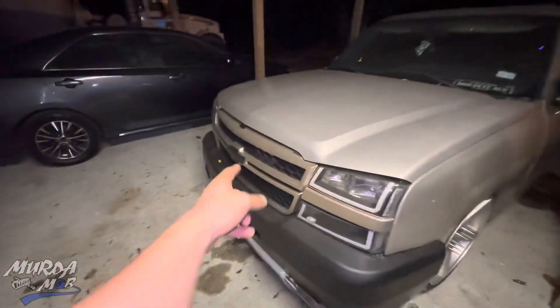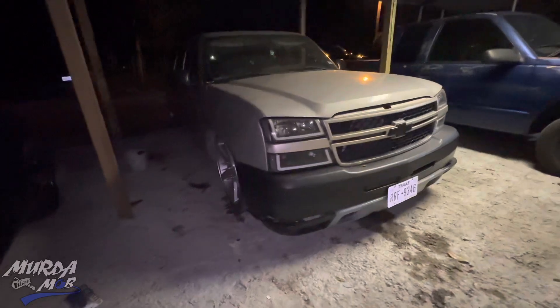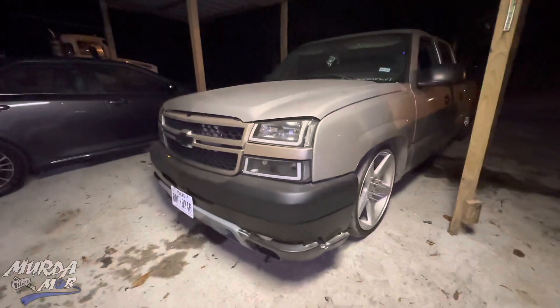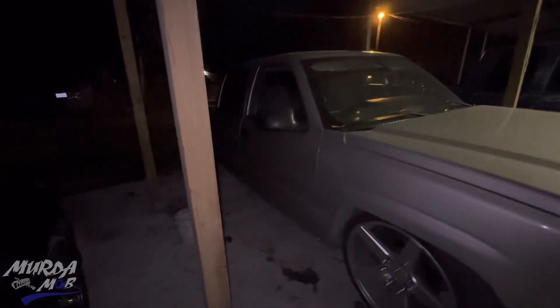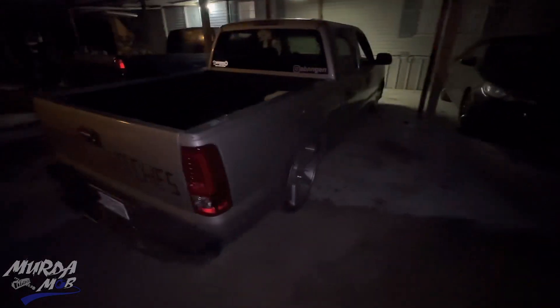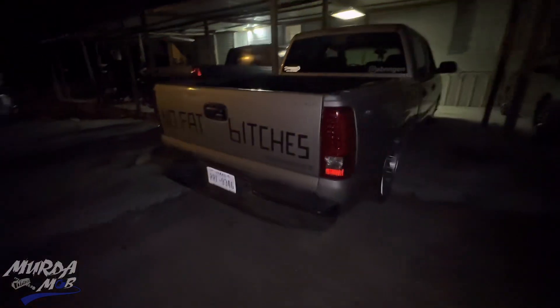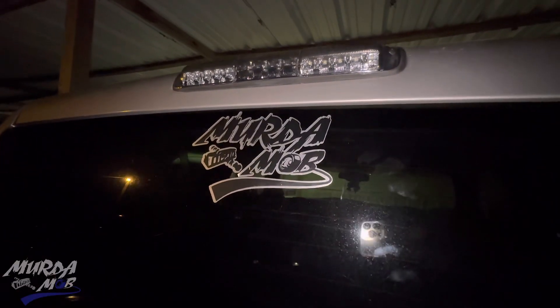Like the video — you already know, like, comment, and subscribe, do all that good stuff. Turn on the bell notification so you can get notified when we upload. We haven't uploaded in about a week or two, we've been busy and out of town, so excuse us for that. Here's the crew cab — I know you guys haven't seen the back of this truck too much. We got a 'no fat bitches' tape on there, but soon we're gonna get a sticker so it looks better. We ended up putting the Murder Mom sticker on it — you guys can go cop it on the store, link is in the description.